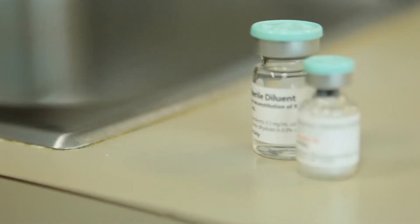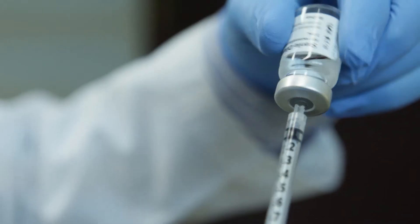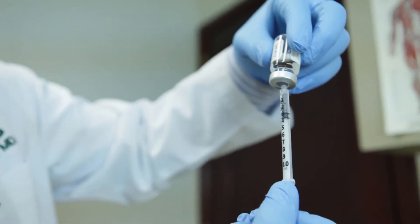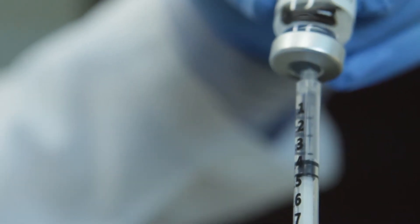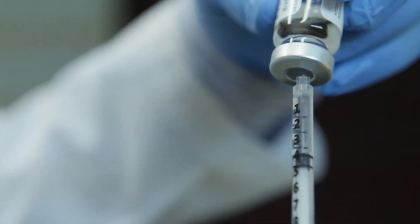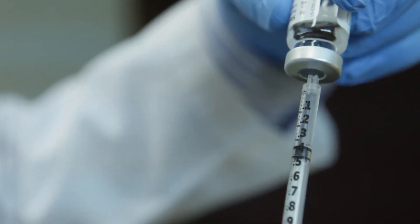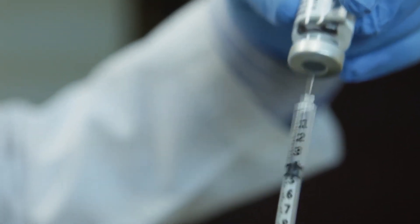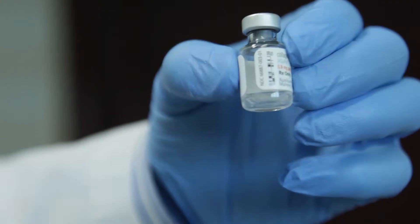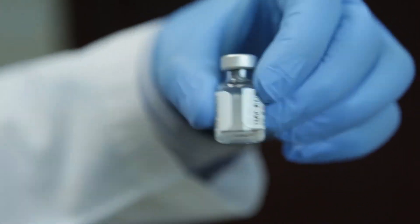There is an exciting new treatment to non-operatively take care of Dupuytren's contractures, and this is an injection of an enzyme called collagenase. Collagenase is an enzyme isolated from bacteria that breaks down specifically the proteins preferentially in higher concentration in the cords as opposed to the surrounding tissues. Commercially known as Xiaflex, this enzyme can be injected in the office and is a very effective way to treat Dupuytren's contractures and avoid surgery. It's basically a three-day procedure.